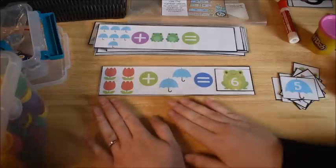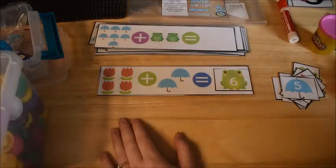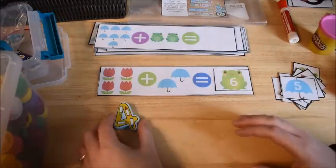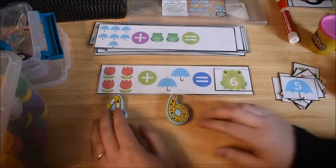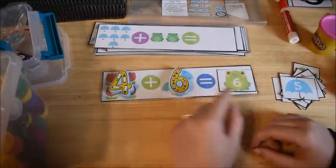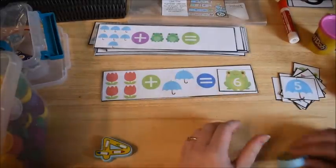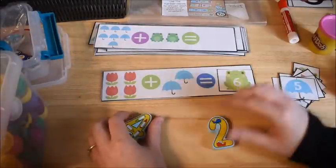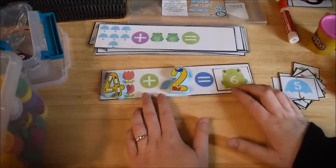To make this more fun, you can pair these activity cards with your manipulatives so children use their hands as they solve the problems. Four plus two equals six — they find the six card and place it to match.